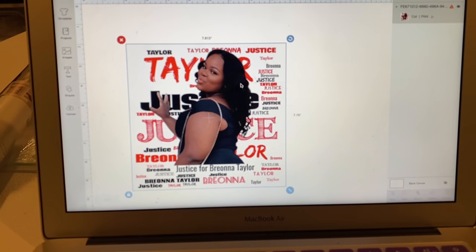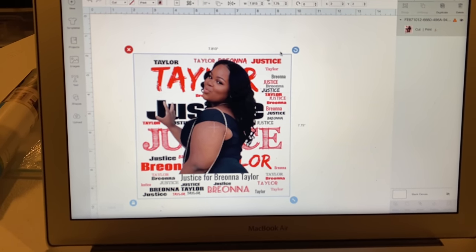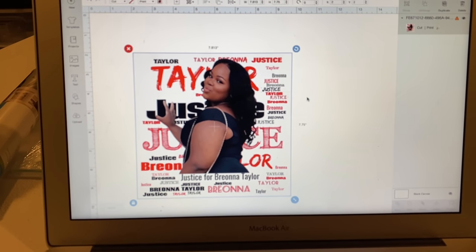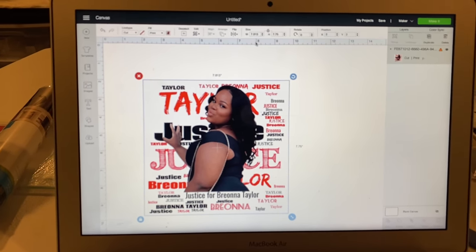I'm going to do it in Cricut, then screenshot it and put it into Silhouette — that's how I do it, but you can do it however you want. You cannot print this directly in Cricut because it's too big. The license plate I'm using is right here.